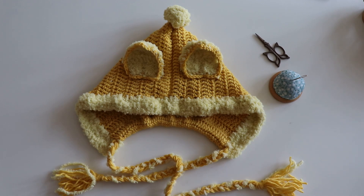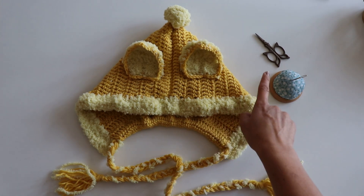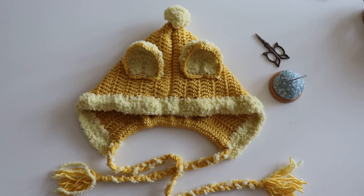I will show you how to make this. I will use a 6mm hook, 2 yarn, worsted weight yarn, and scissors and a needle. If you are ready, we can start any time you want.